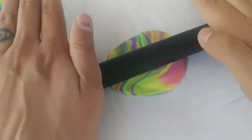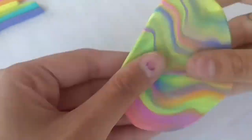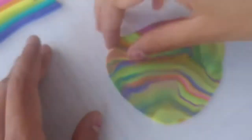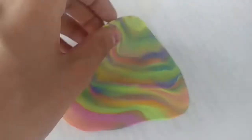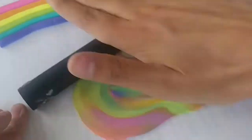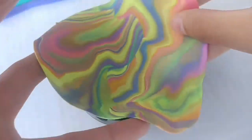Now I'm taking this rolling tool and flattening out my clay. Sorry, I suck at voiceovers, but I try. This roller was starting to mix my clay and you can kind of see how it's smudging it and it looks really ugly on this side, but when I flip it over, the colors are still vibrant just how I want them and not mixed.